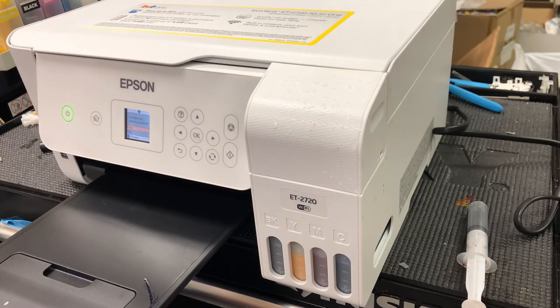Hey guys, this is Kevin. This is part two of the story. If you haven't seen part one, I put the link above. My customer contacted Epson for warranty, and Epson said how about you keep the printer and I give you $120. That sounds like a good deal, so the customer came back for me to fix it.